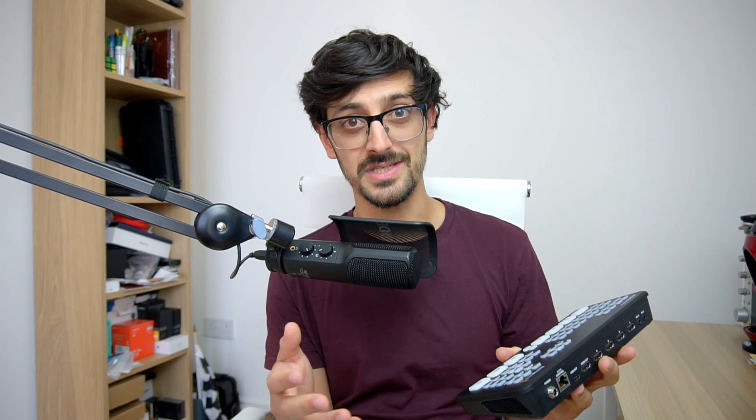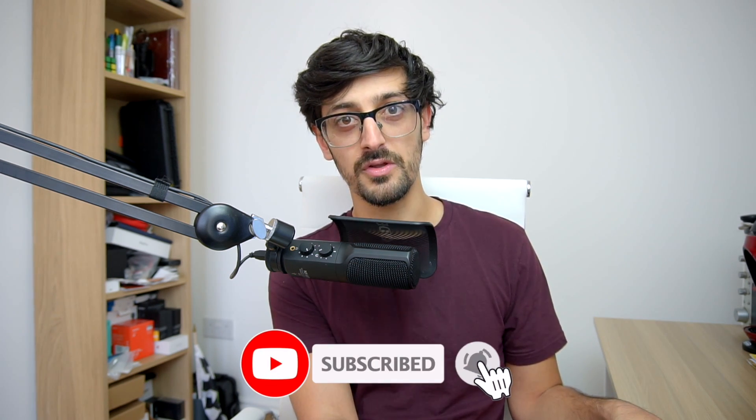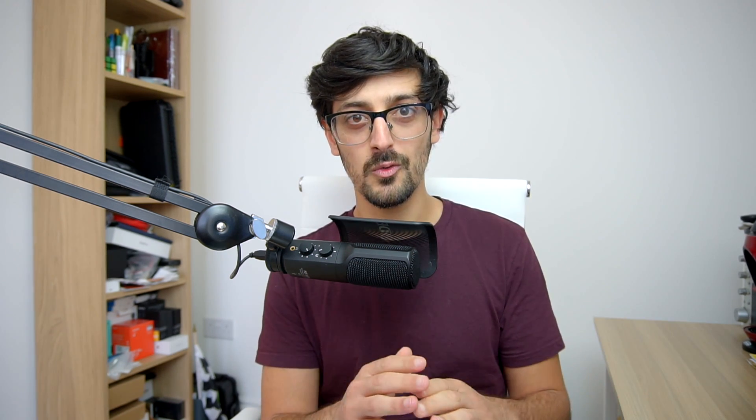I have it in my hand — the Blackmagic ATEM Mini Pro is here and it is a fantastic device. I'm going to be uploading a whole bunch of videos over the next few weeks about how to use this, and also doing live streams so you can see the quality out of the box. If you're new here, hit the subscribe button and turn on the notification bell. For this video I want to go back and answer all of the questions you sent in from my last video — so I'm going to do a quick-fire ATEM Mini Pro Q&A.